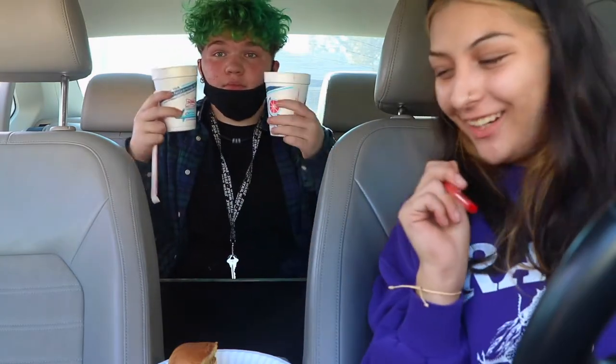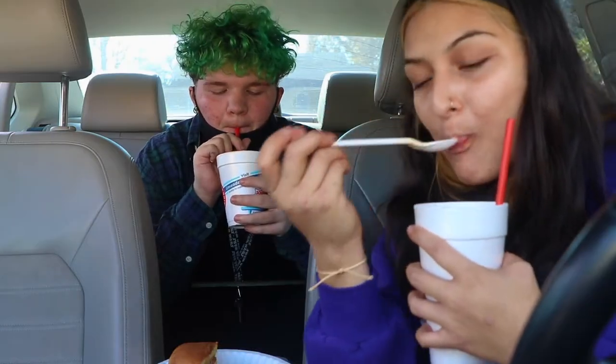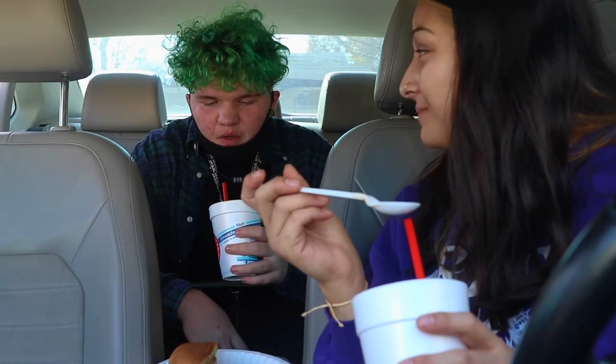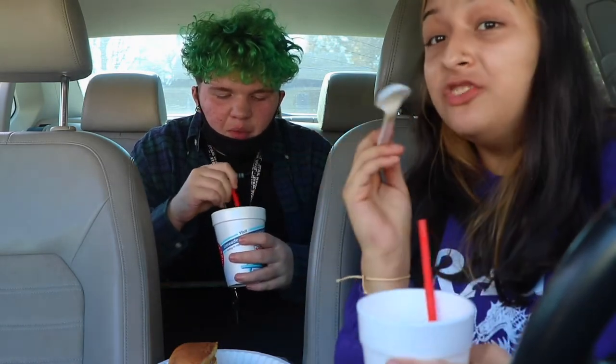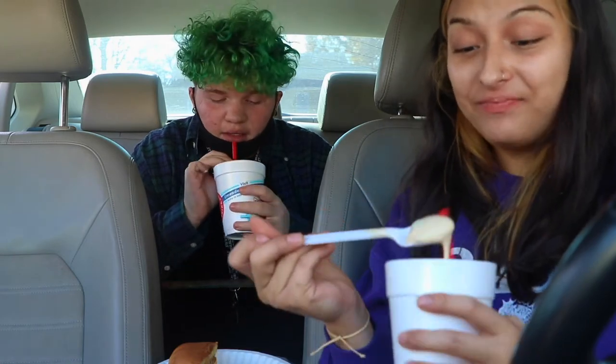Alright so what should we try first? I guess the normal espresso? Okay. One, two, three. [tasting] You can taste the espresso but it's not like too bad. It's not strong. And the ice cream complements it pretty well. So that's pretty nice. That is really good. I like it.